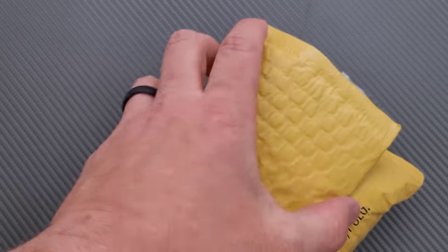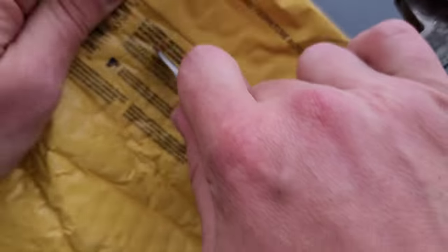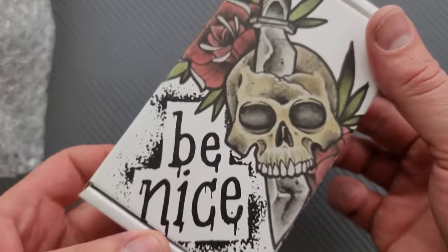Let's just be very careful so we don't cut into the actual contents. There we go. Very much loving the new scalpel. And tape — be nice.